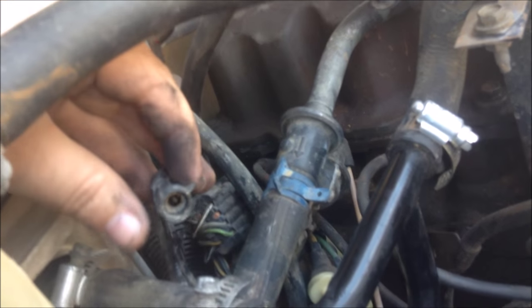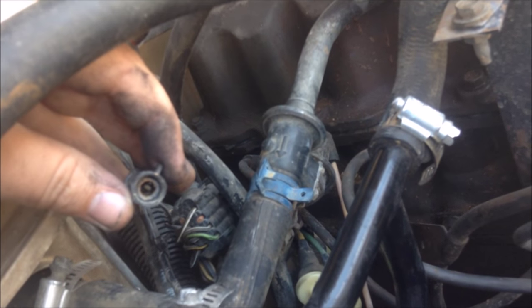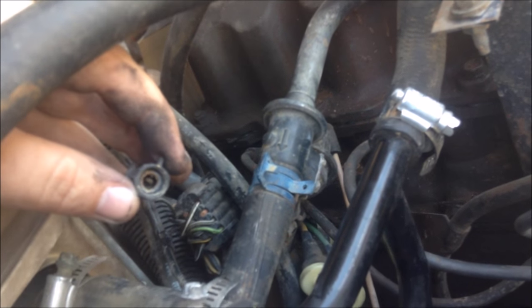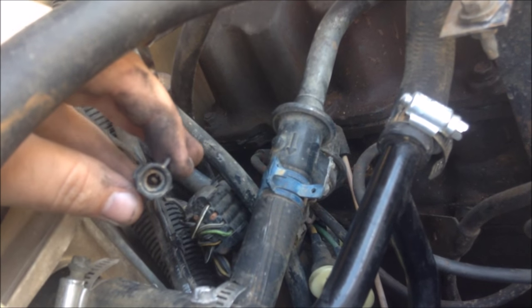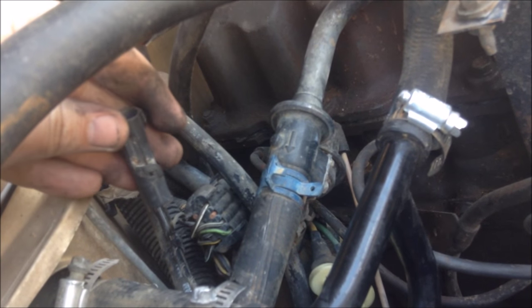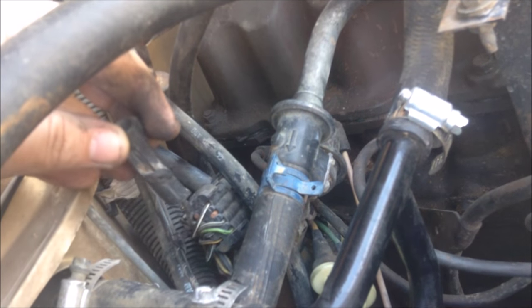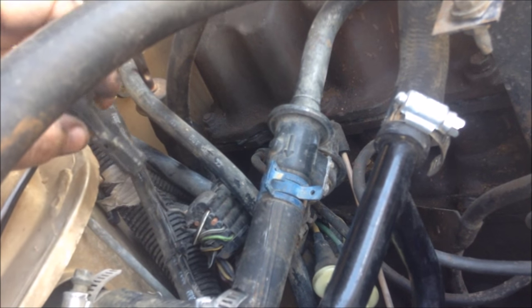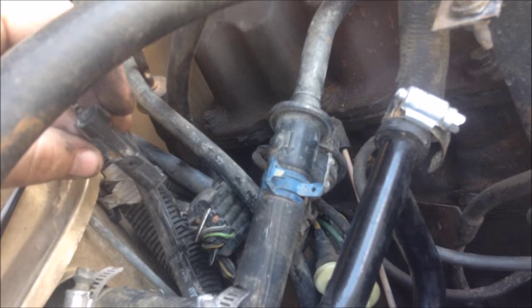If anybody has any idea where this goes, I'd appreciate that information. I searched around looking for where this might plug into and didn't see anything it could connect to. I don't know where everything's supposed to be plugged in, so if anybody has any thoughts or help, I'd appreciate it. Also check the description for my support page link — thank you for watching.